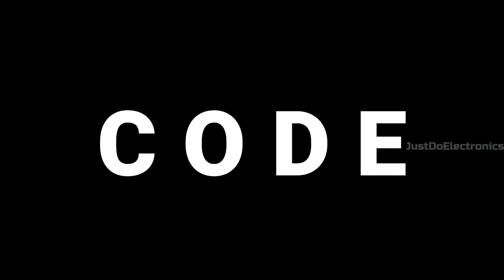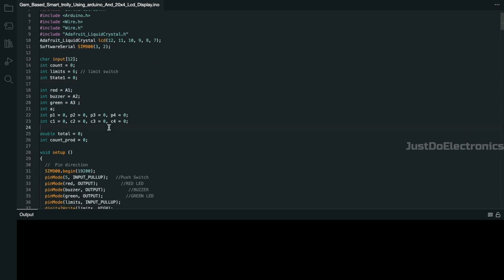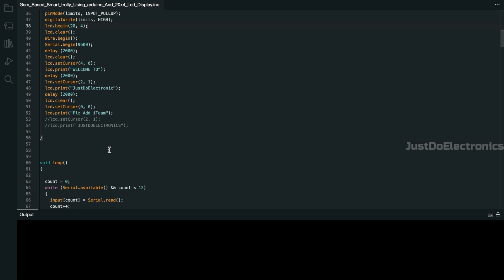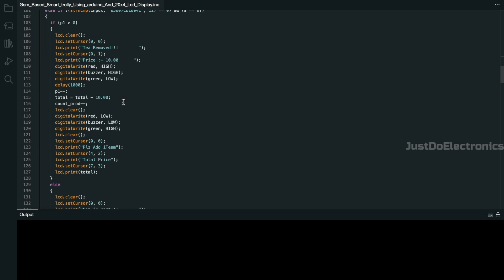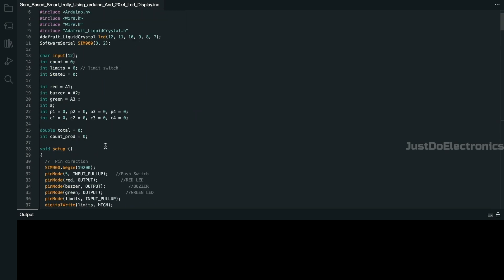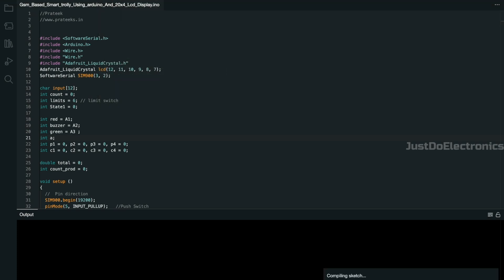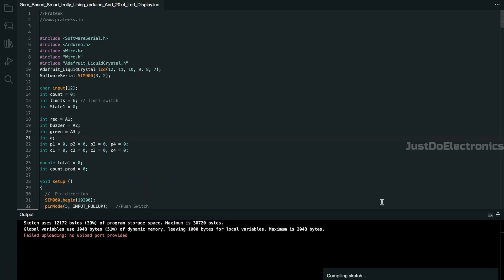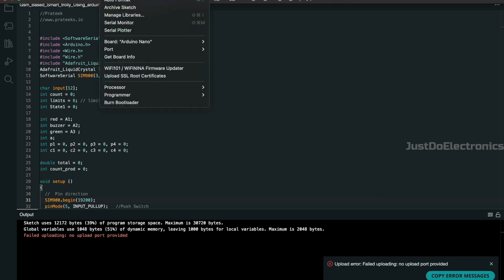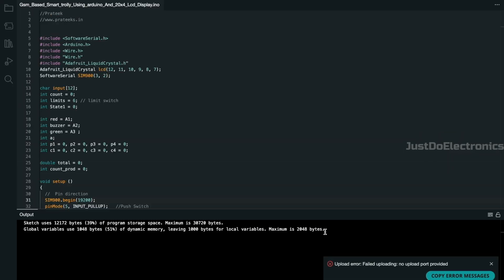Now let's see the code for this project. I use Arduino IDE software. First, add all the required libraries and define all the variables. In void setup, define the input and output modes. In void loop, define the switch cases — what the LCD will display and the cost of each product. I select the proper board and hit the upload button; uploading is done on the right side. When I tried again without selecting the proper port, uploading failed. After selecting the proper port and hitting upload again, uploading is completed successfully.